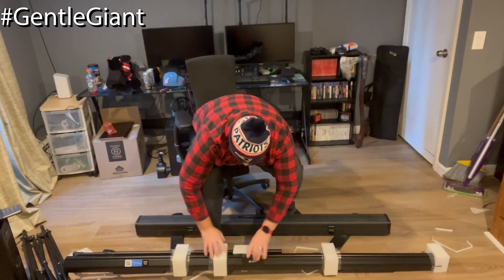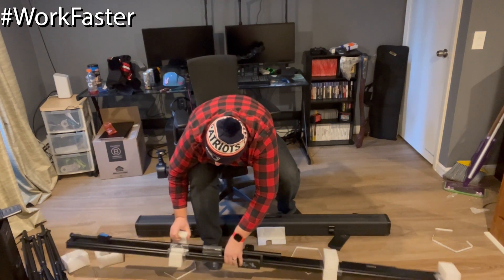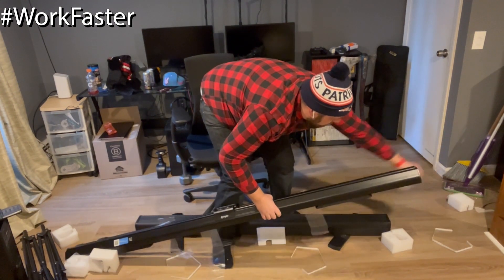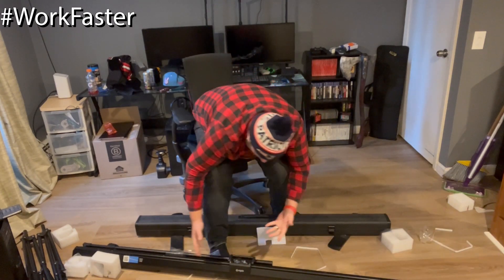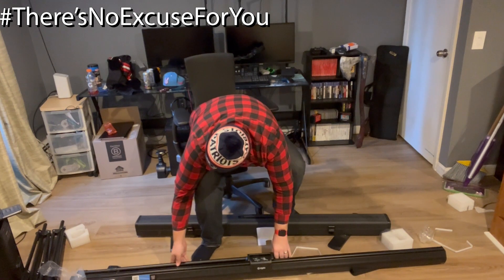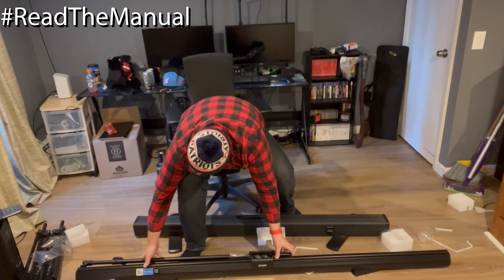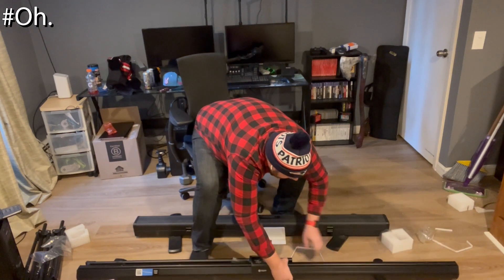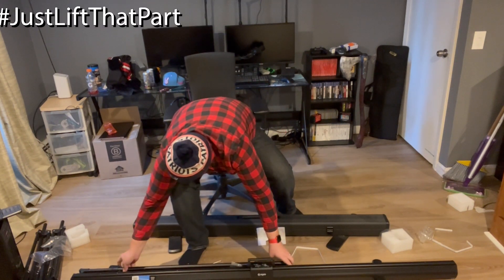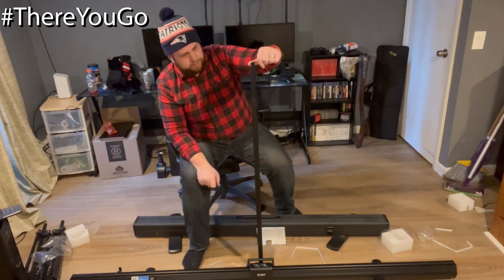So it sits like this. Got all this foam on it that we're going to take off, just to keep it flush in the box so it doesn't bang around, which is nice. I'm shocked at how small this is — it's wide, which is what we want, but it's so small. So this piece has to come up to support the back. I'm not reading the directions because that's just how I do things. You twist the legs so that it's got support. This hook helps stabilize it.